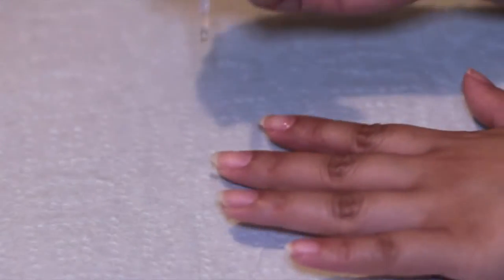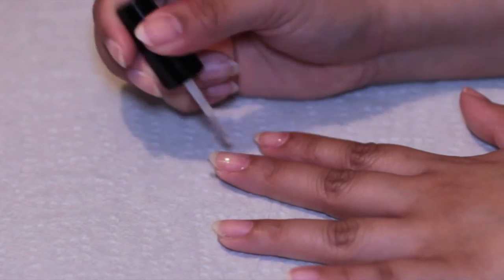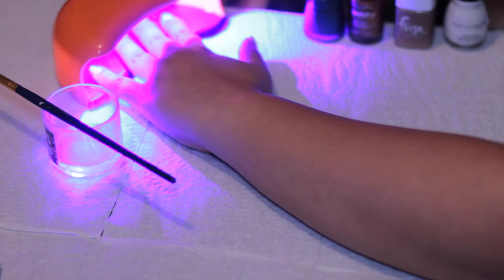Okay, so we're going to start off with a gel base coat by Kiss. We're just going to paint one coat of this on all of my nails. And because this is a gel polish, I'm going to cure my nails after each coat.